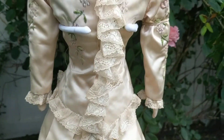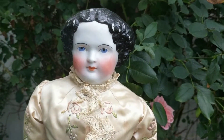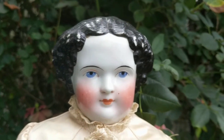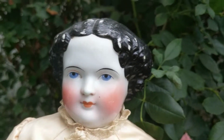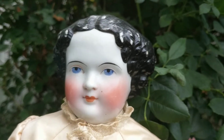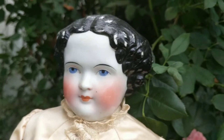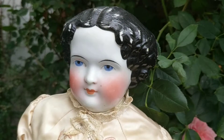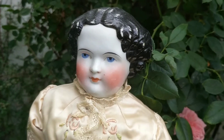I'm going to zoom in on her face again. You can see she's very sweet. It looks like she has a little beauty mark on her cheek, but that's known as a pepper spot — I think it's kiln dust. When they were firing her paint in the kiln, little bits of dirt got into the glaze. But I think that little spot makes her prettier.